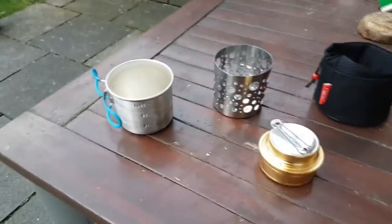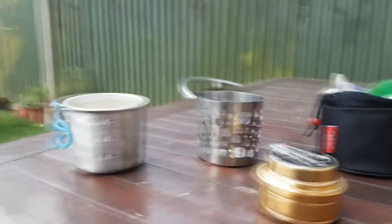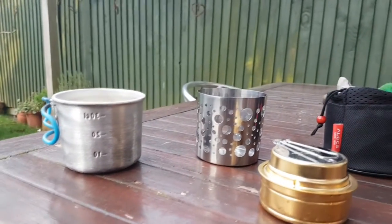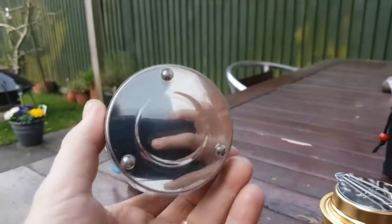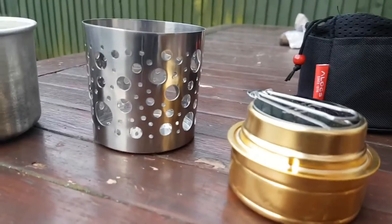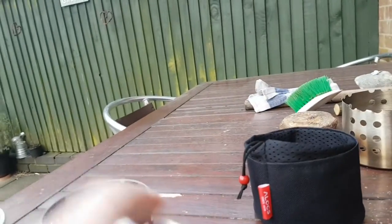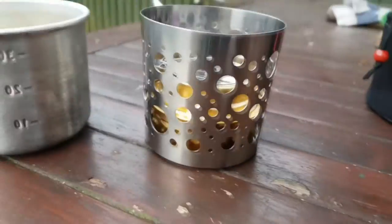Okay folks, I'm back. This is just to end my video for today. I've actually had another brainwave — I was sitting in my lounge and I got one of these Ikea candle things, and I thought I wonder if that will fit this in, which it does, which is handy.